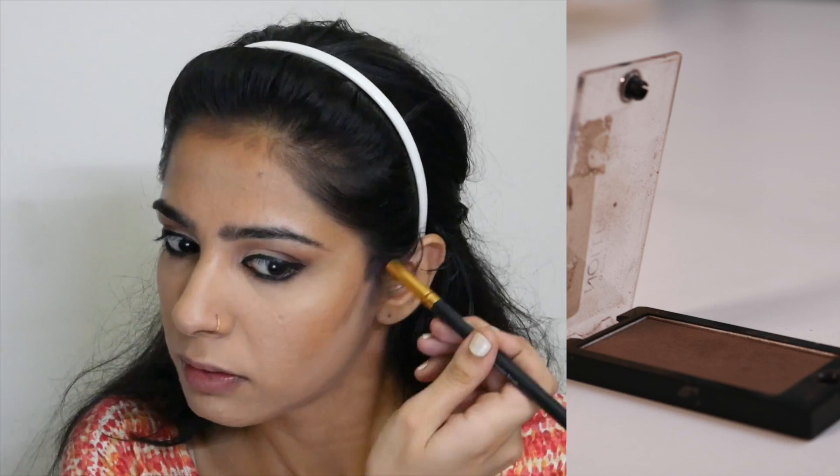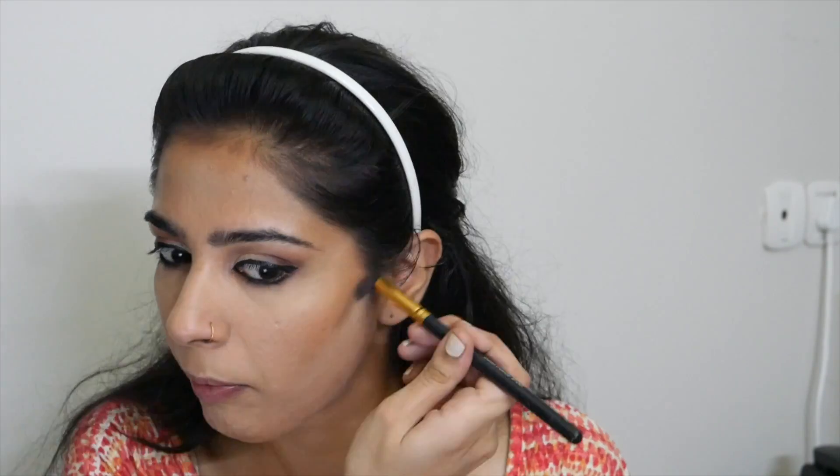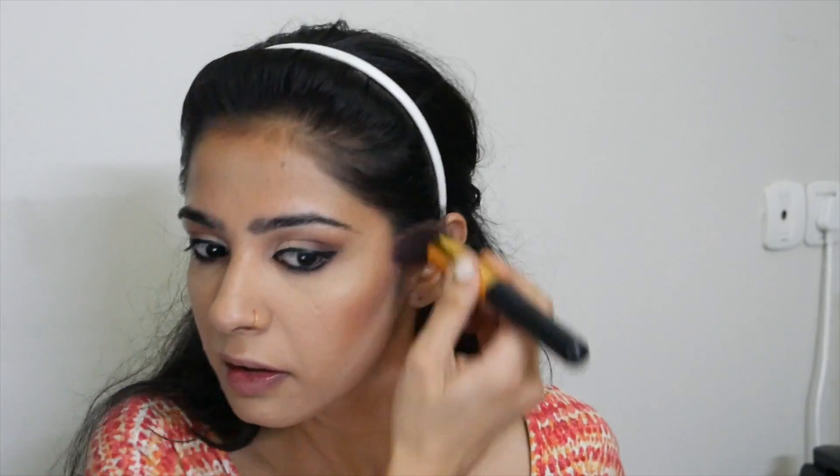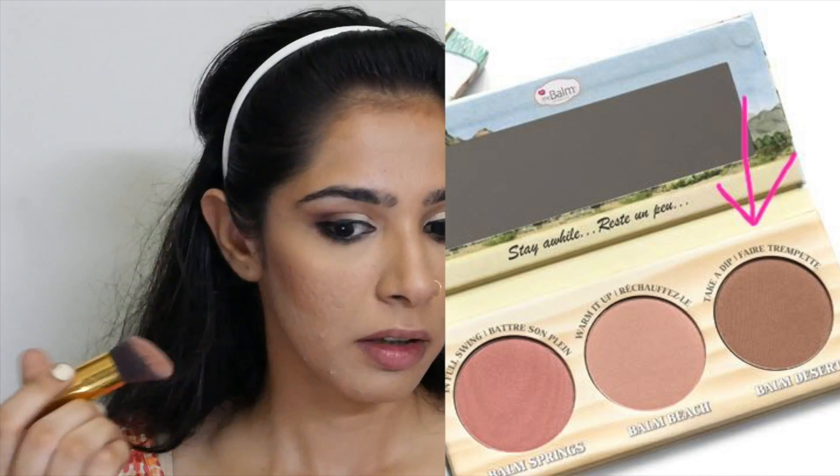I'm a self-taught person when it comes to makeup, and one of the tricks I've learned is to start with small amounts so that you have control over what you are doing. Next I'm using the Makeup Revolution eyeshadow in the shade Delicious — a great color for contouring. Then I'm taking a fluffy big brush and dipping it in the darkest color from the Balm Trio palette to blend everything out.